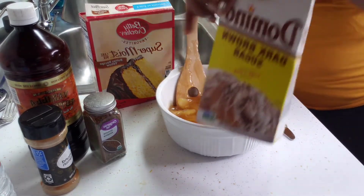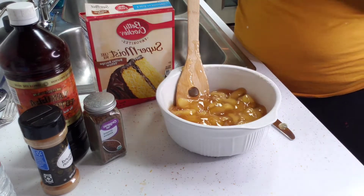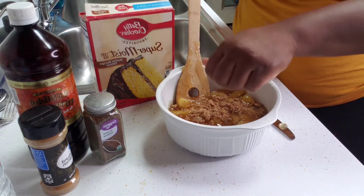We're also going to use some dark brown sugar. You can use dark or light brown sugar — I had dark brown so that's what I decided to use. I'm going to go ahead and put some on top of my apple pie filling.